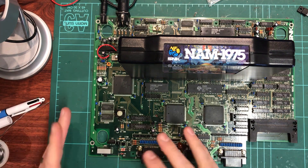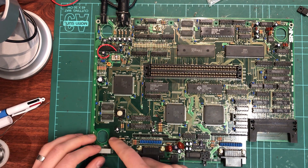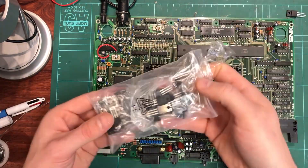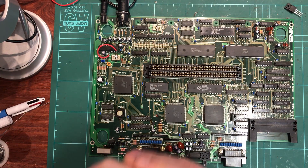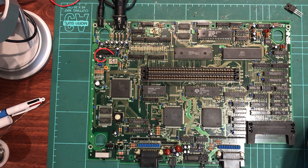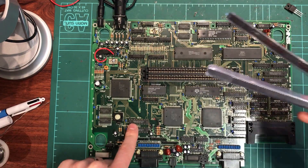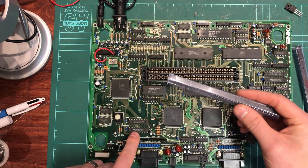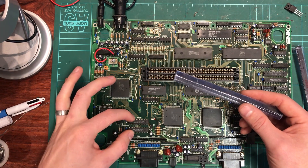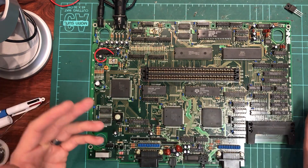Power is now restored, which was actually very difficult to achieve - especially tracking down the big Darlington transistor. I went overboard and bought a lot of them because they were really cheap from the seller I found. I'll post a link in the description of where you can pick them up, as well as the other little transistors. I also went ahead and bought the common replacement chips: the palette RAM CX-K5814P-35L, and I got exact replacements. We'll put them on sockets and test again.